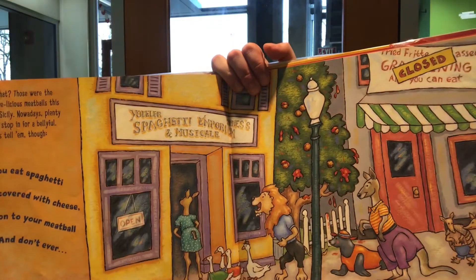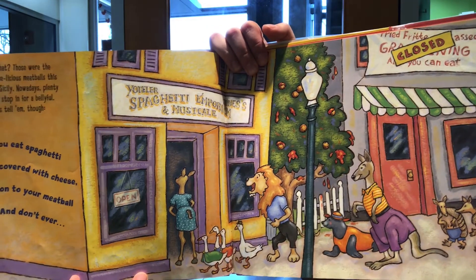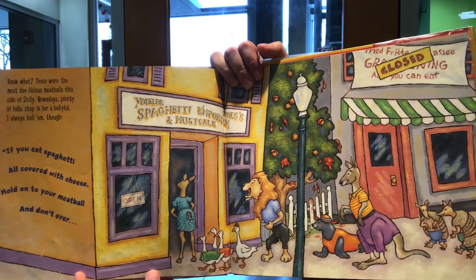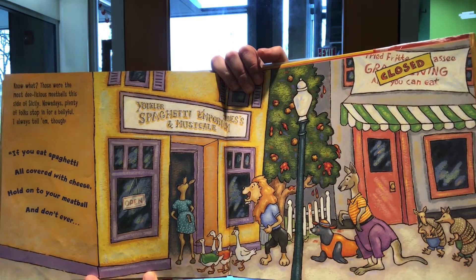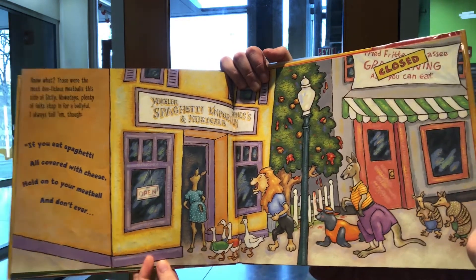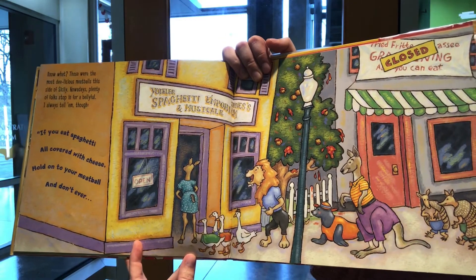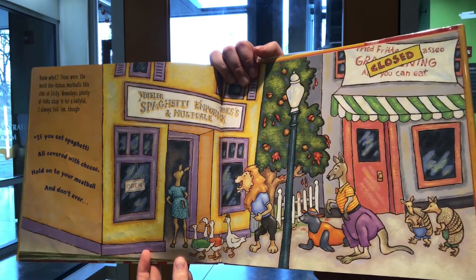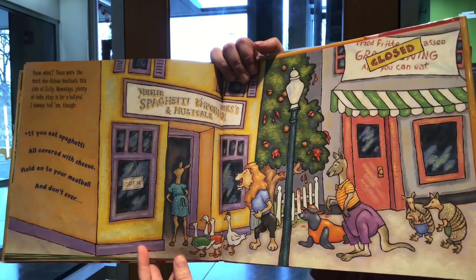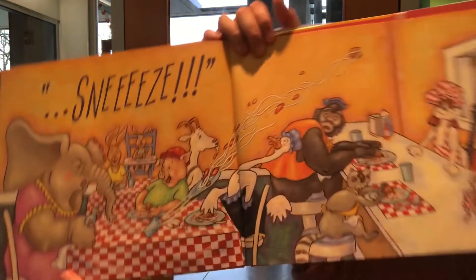The tree was all covered with beautiful moss — it grew great big meatballs and tomato sauce! Those were the most delicious meatballs this side of Sicily. Nowadays plenty of folks stop in for a belly full. I always tell them though: if you eat spaghetti all covered with cheese, hold on to your meatball — and don't ever sneeze!